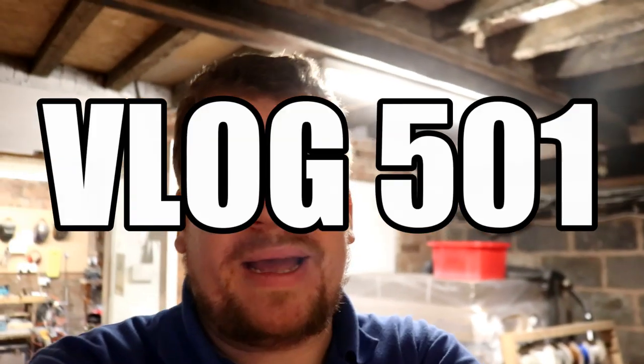Thanks for sticking with me - I know you're not going anywhere. And by the way, today's vlog is the 500th vlog that I've made. Can you imagine keeping that up - 500 days of making vlog videos. Quite an achievement.